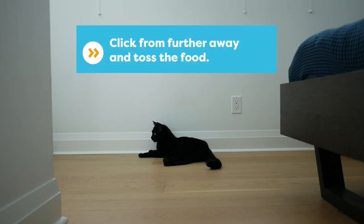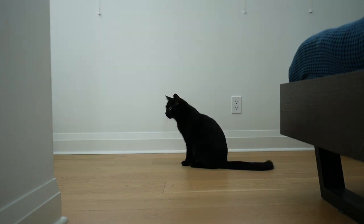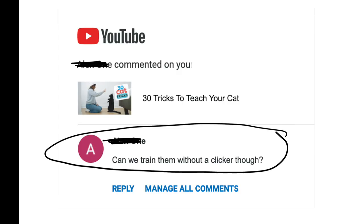Every cat can learn to love the sound of the clicker. There will be a certain distance at which your cat can hear the click and not get nervous. One way to do this is to stand outside a room with the door shut, click, and then toss the treat at them. This will become a fun game for your cat and help them get over the scary clicking sound.